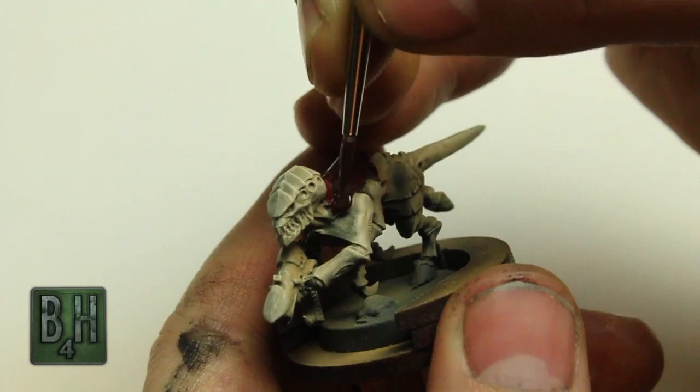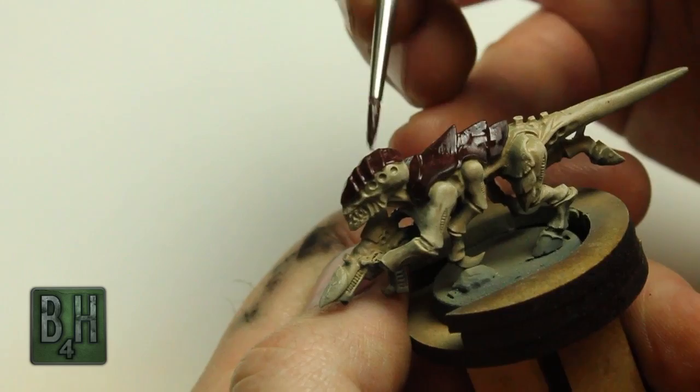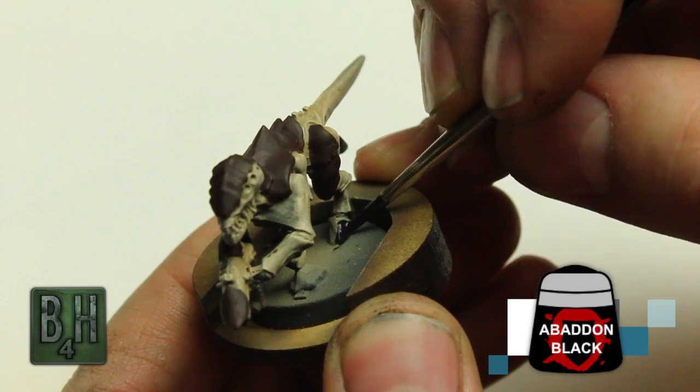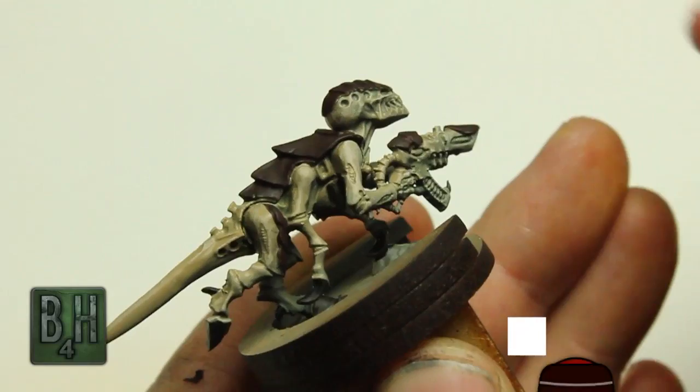I'm just trimming out around the edges of those plates — we've got a bunch of these plates all over the body: the top of the head, on the thighs, top of the gun — and we're just going to hit all those with a nice even coat of this mix. We also want to hit all of the hooves and claws with a coat of Abaddon Black. Just pick out those details quickly and easily — Abaddon Black is really opaque and will cover everything in just about one coat.